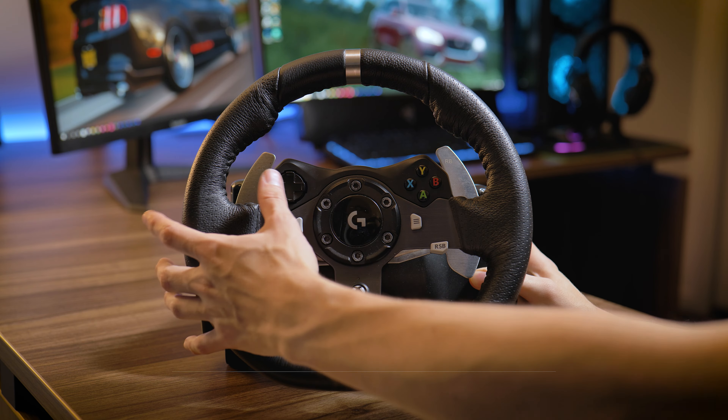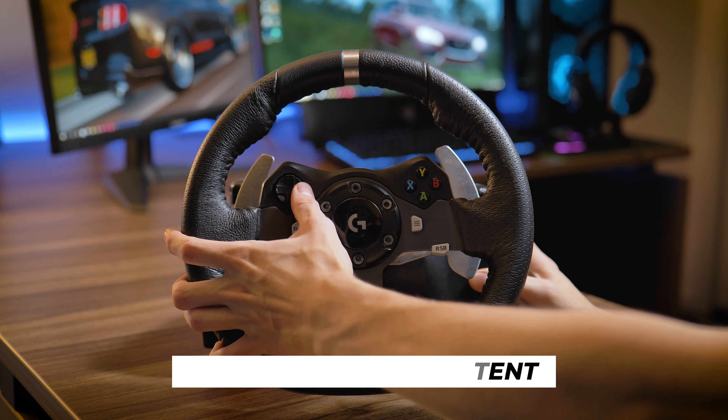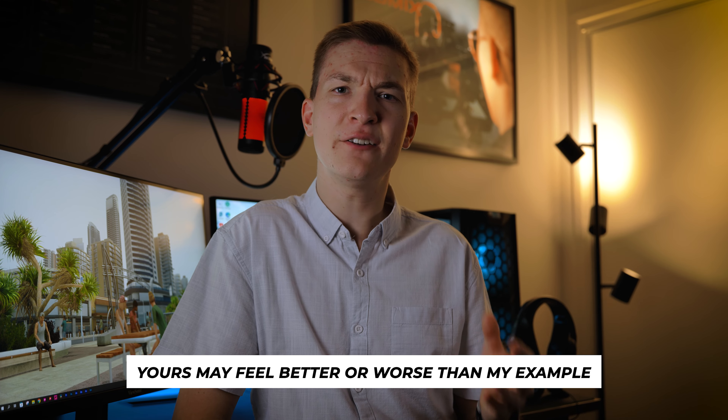Now onto the wheel. I felt that the D-pad was quite inconsistent. Right on the D-pad for example feels really good. Up and down feels okay, not as good as the right. And the left feels really numb with little feedback.